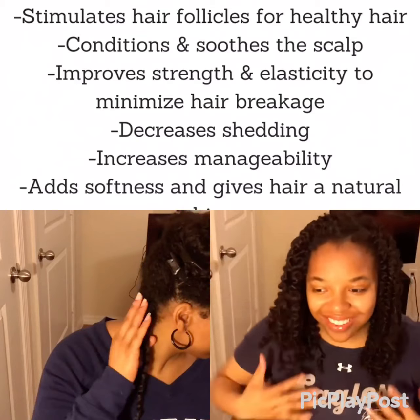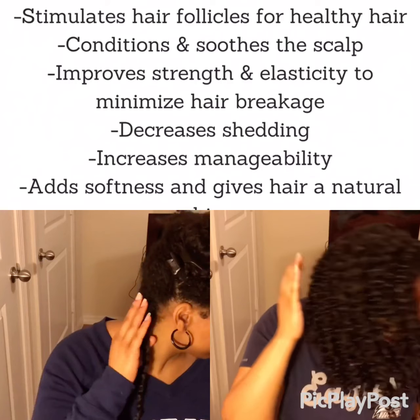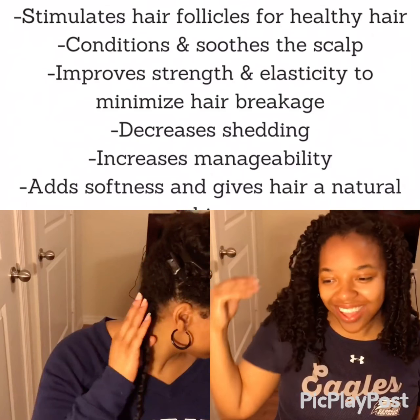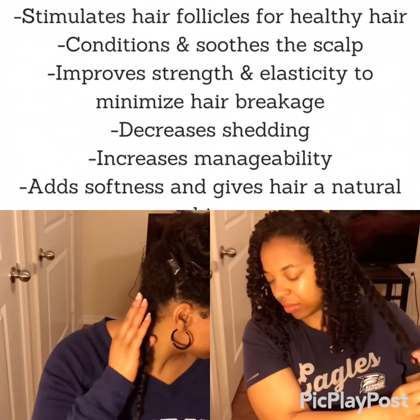I truly love the way my hair looked when I unraveled the twist. I honestly could have just stopped right here — insert dramatic hair flip — but I wanted to go for a bigger look, so I went ahead and started separating my curls.